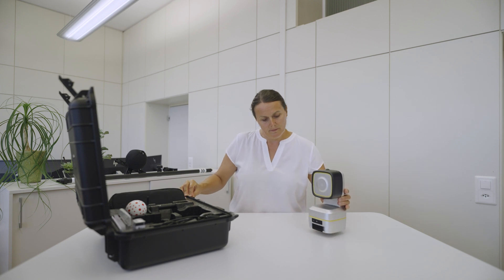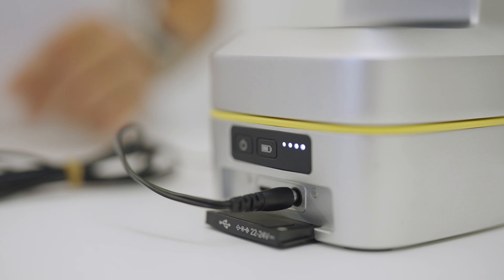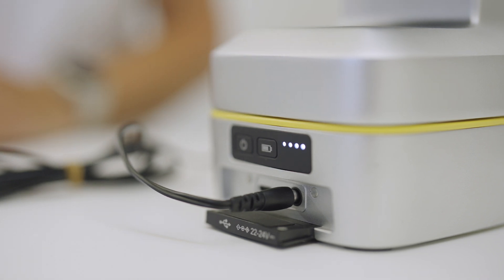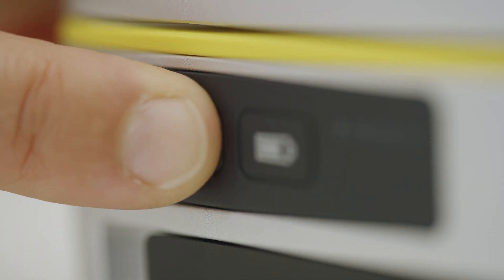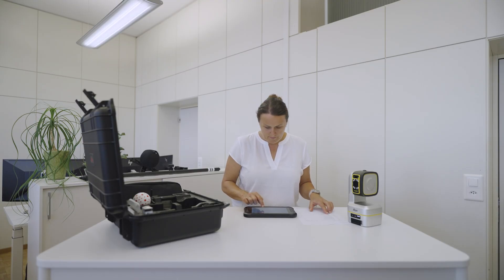Before starting the activation, make sure that your tablet and instrument are charged. At least 50% of battery is required. First, switch on the instrument by pressing the power button. Unlock your tablet and connect to the internet using Wi-Fi or mobile network.